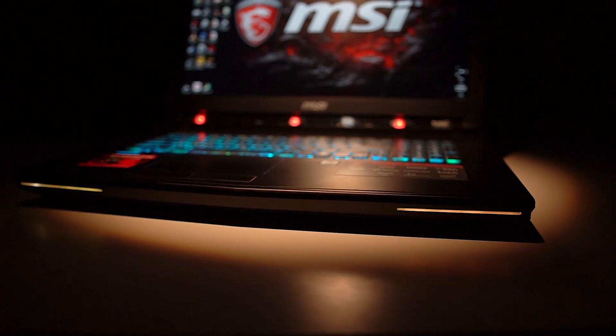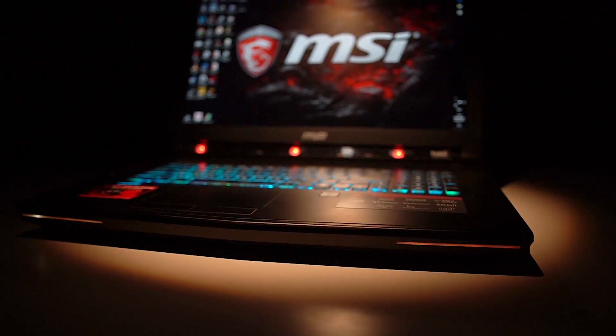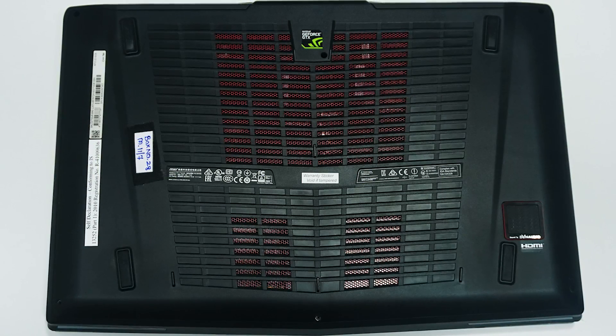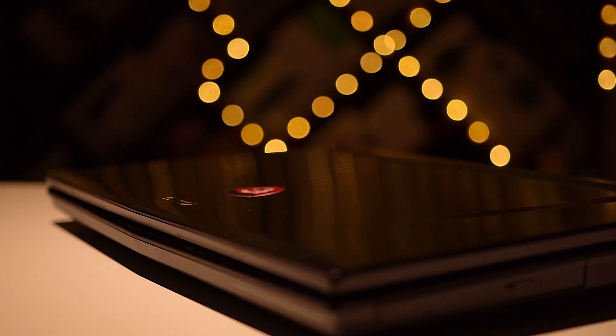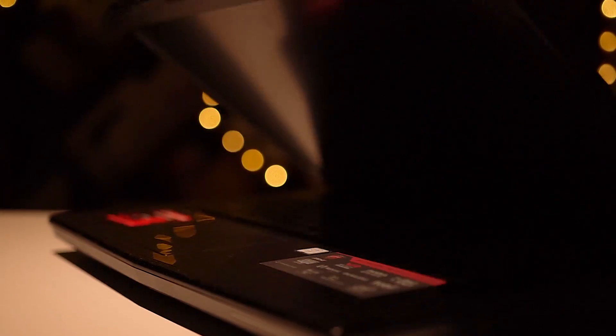To the front there are some LEDs to accentuate the looks. To the bottom we've got a few stickers for branding and vents. It's worth noting that there's a 5W subwoofer here. The lid's easy to open and doesn't have a lot of flex. We've got a couple of microphones and a webcam up front.